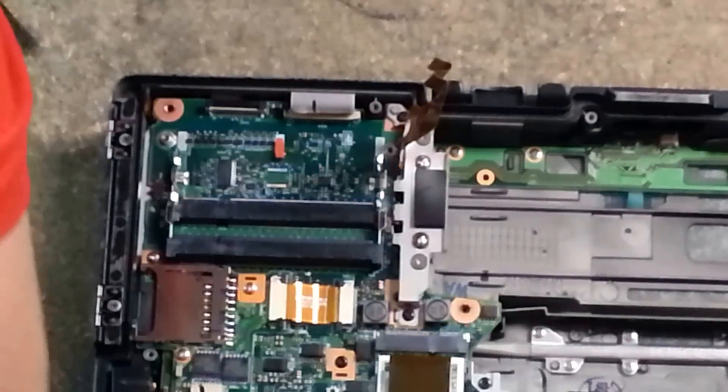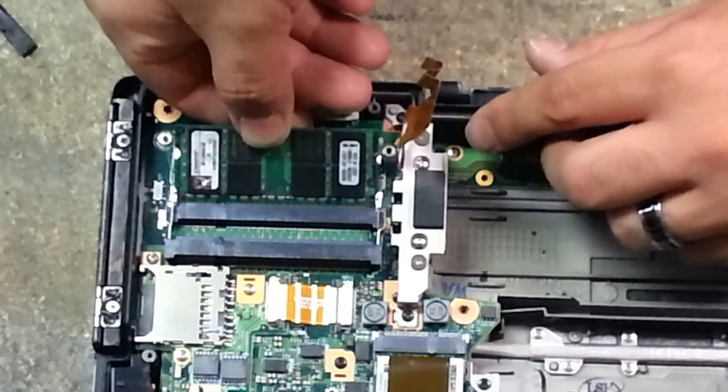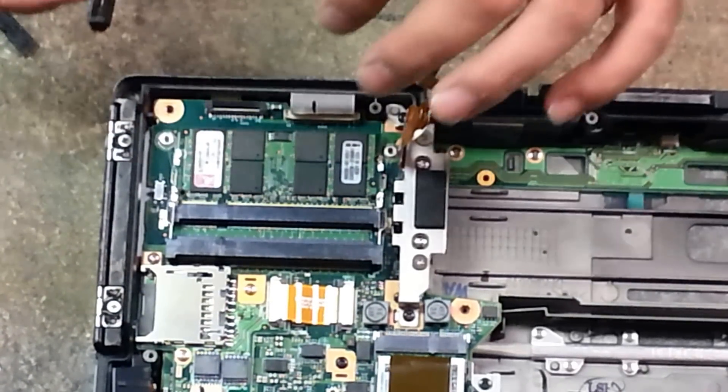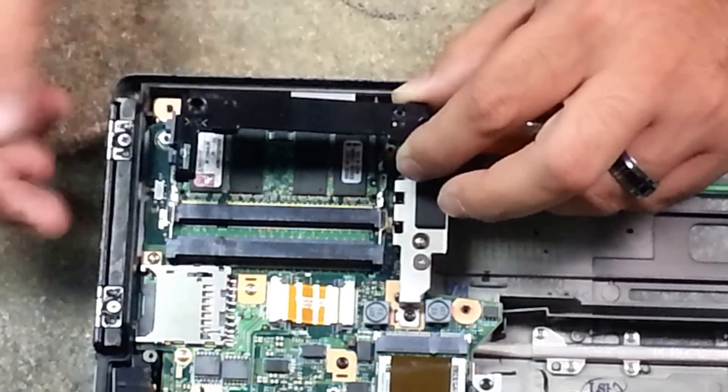Then you simply undo the two tabs. Remove your 512 stick, get your 1GB stick, and place that in there. We're going to do a 2GB upgrade on this one.